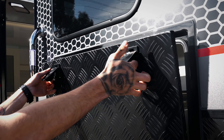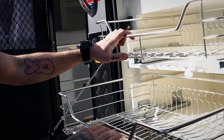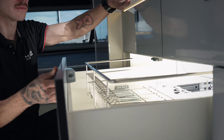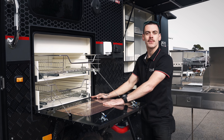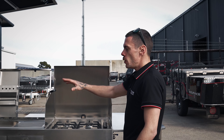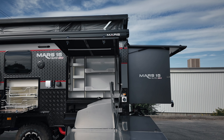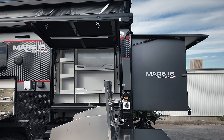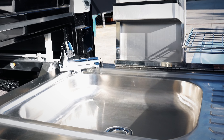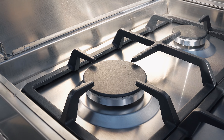Here we have our dish rack, which is also dual access from the inside as well as the outside. And built into this door here we've got our wooden chopping board. Moving on from there, we've got some storage just here, plenty of storage which is also lit up with some ambient lighting. And we have our large stainless steel kitchen just here with plenty of bench space.